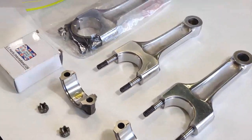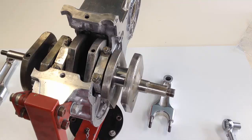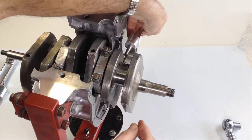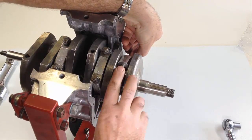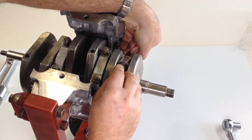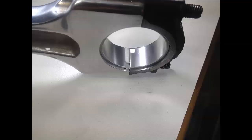Like the centre main bearings, the connecting rods also have split white metal shell type bearings. The con rods have been cleaned and polished and the big ends have been resized. I am fitting the two outer connecting rods to the crankshaft now, and the centre one will be fitted to its corresponding piston and will be secured to the crankshaft after the barrels have been lowered into place.